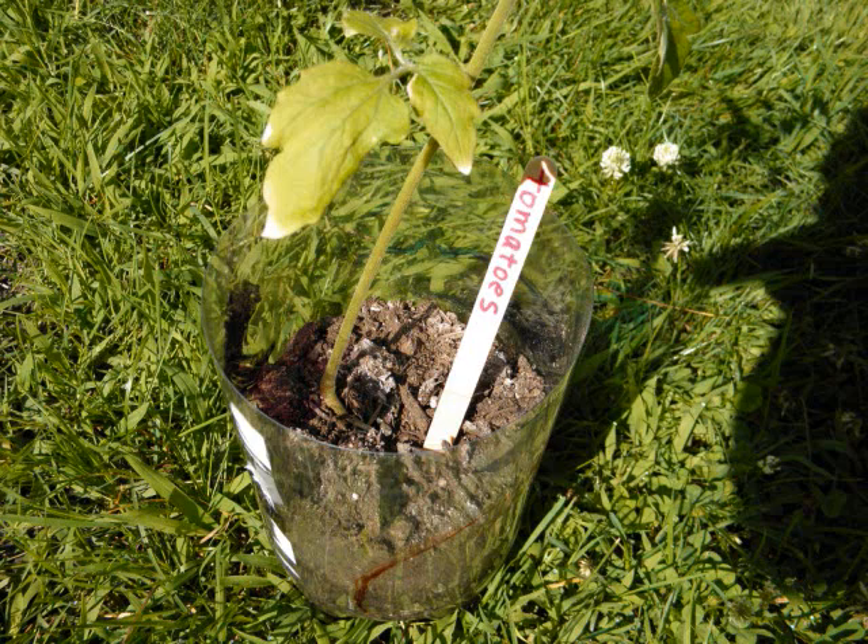If you make them big, practice walking on them. If you have a garden, you could practice writing the names of the vegetables or flowers that you've planted.